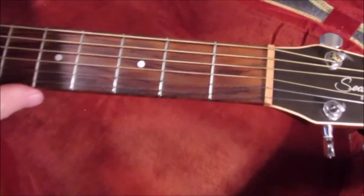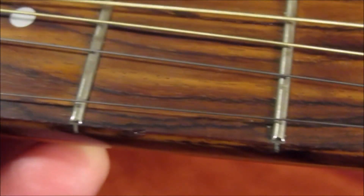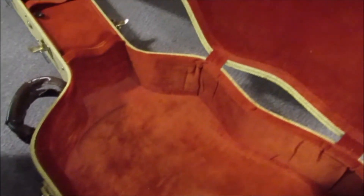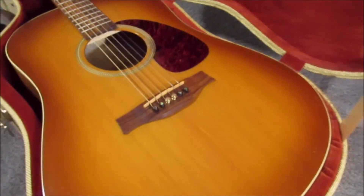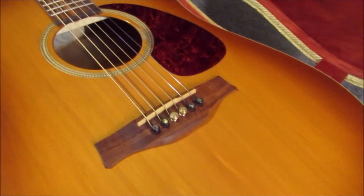Let's check out the fret wear. Whatever materials they use for the frets is pretty good because they've lasted a while. I play a lot — I mean I'm not very good, but I pick up the guitar and play the same old stuff and doodle — but I play a lot.